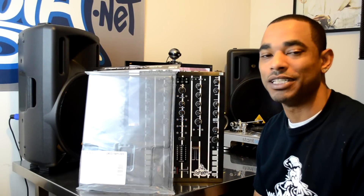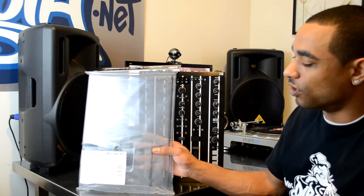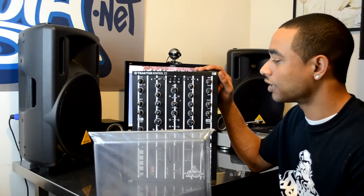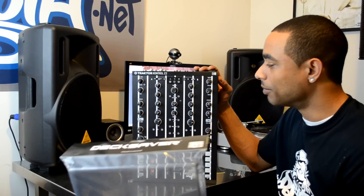What's good? This is your boy Kareem from DJBOOF.net and I'm here to give you guys a quick feature video on the new Deck Saver for the Traktor Control Z2, a 2 plus 2 digital controller slash mixer. We've had this in the lab for a couple months now.